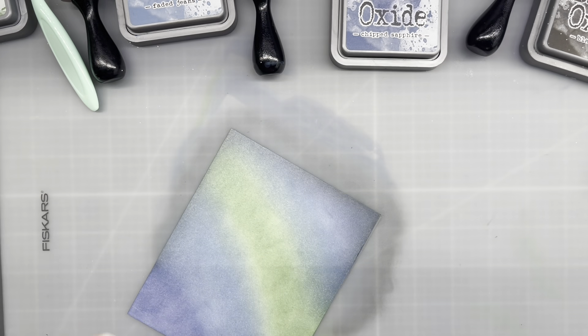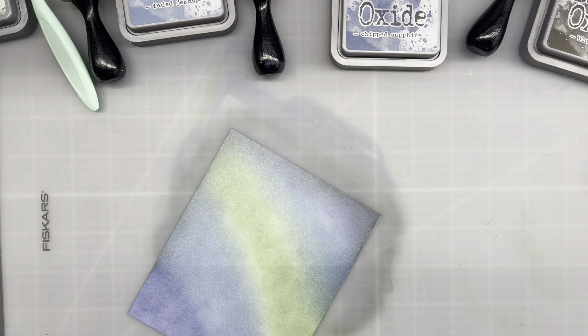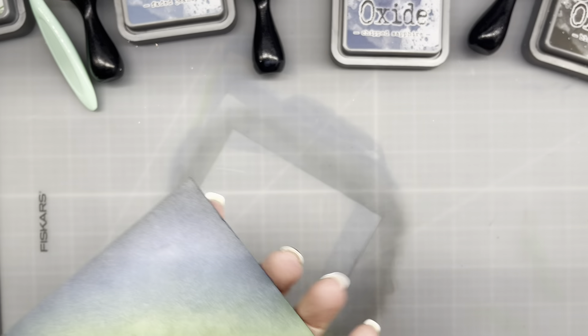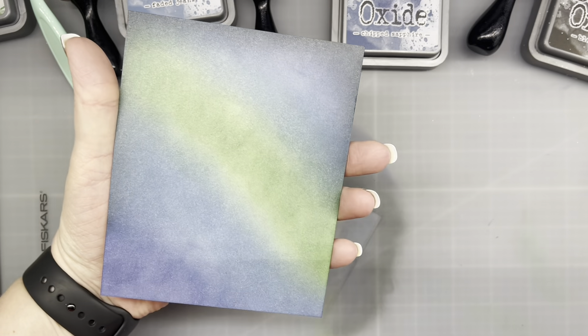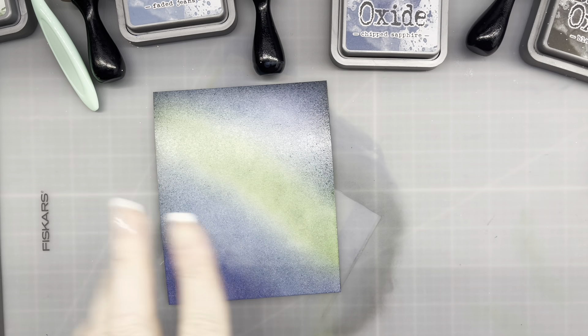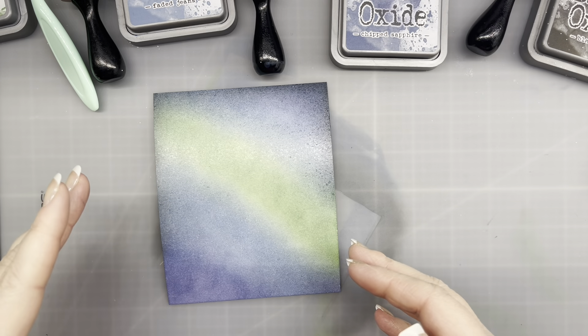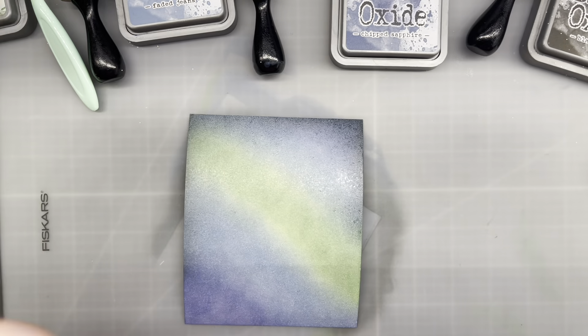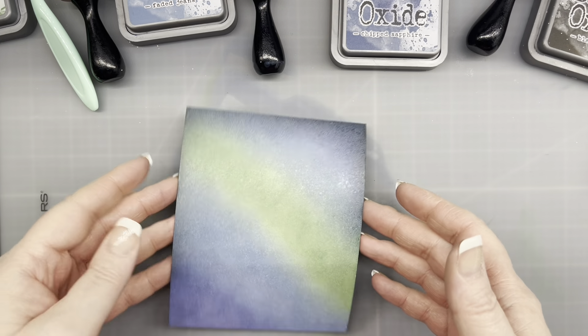And that's all we're going to do for this guy. I'm going to go ahead and spritz this with some water off camera — but that's kind of what I'm going for. Then we're going to do some splattering. To do splattering, it's kind of hard to do on screen because my box is big.